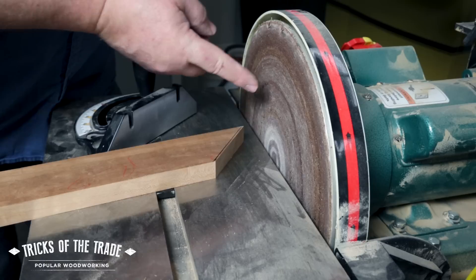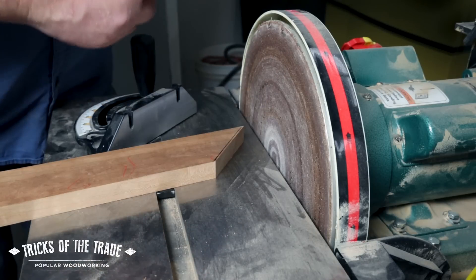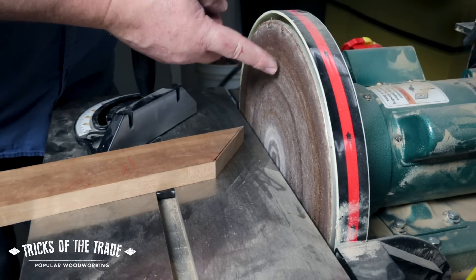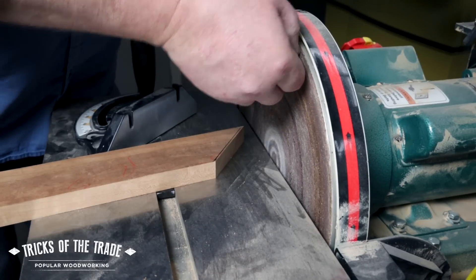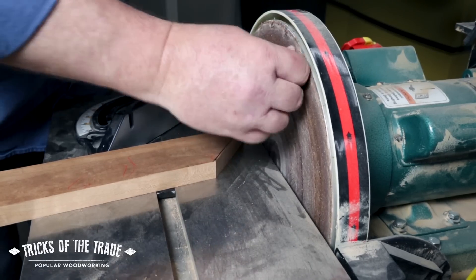This disc is toast — it needs to be replaced, but we're not going to use it that critically in this situation. So do take the time — look at that, it's not even tight against it. Peel this off and put a new sanding disc on there. That one's way past retirement.